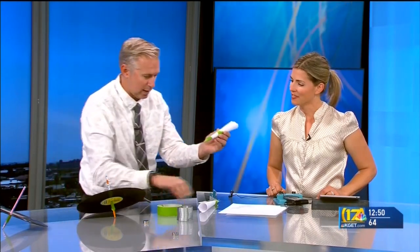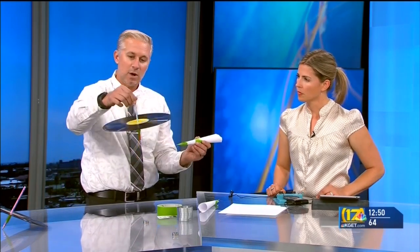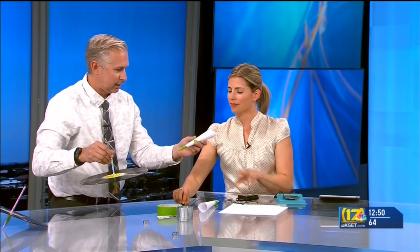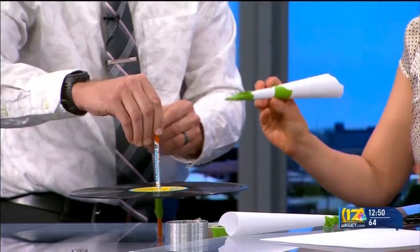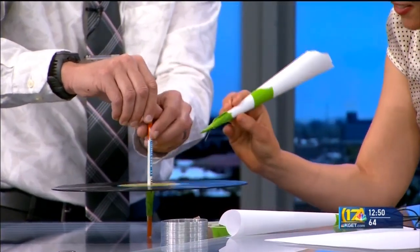Now we're ready to create our turntable. We need something to hold our record, so I have a pencil with tape on the bottom so it doesn't slip all the way through, and we are ready to try to listen to our record. I tried to find a nice clean record — we have the stylings of Bert and Ernie on the sing-along. I'm going to turn it, just try to put it into a groove, and let's see what we got.